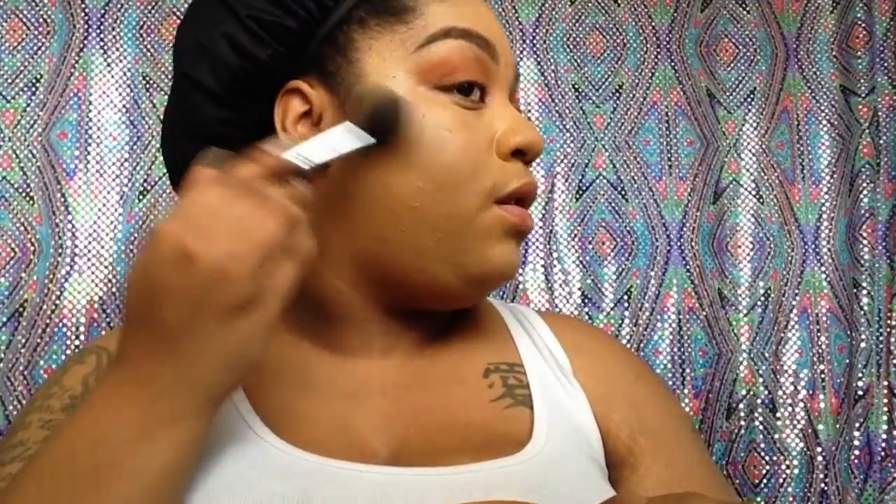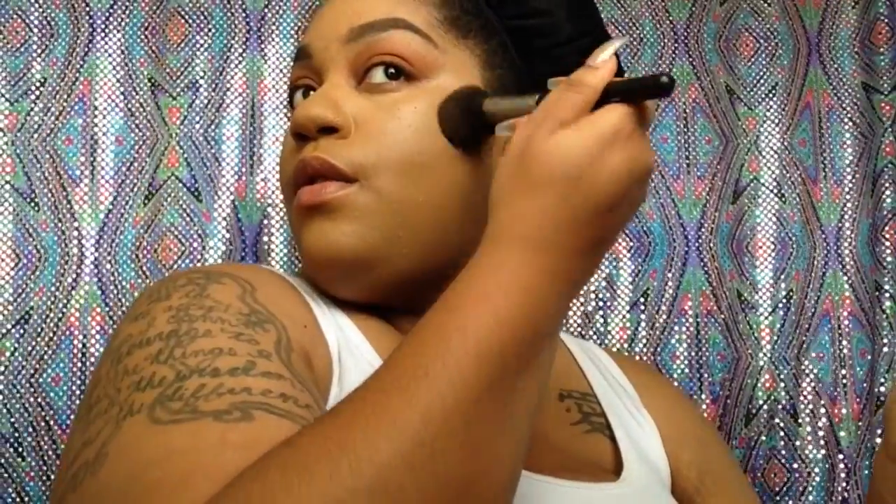Now I'm going to take this bronzer and fake tan by Milani. I'm just putting it on one side of the brush and using the other side of the brush to blend out the product. I've really been using this so much lately because I love it.